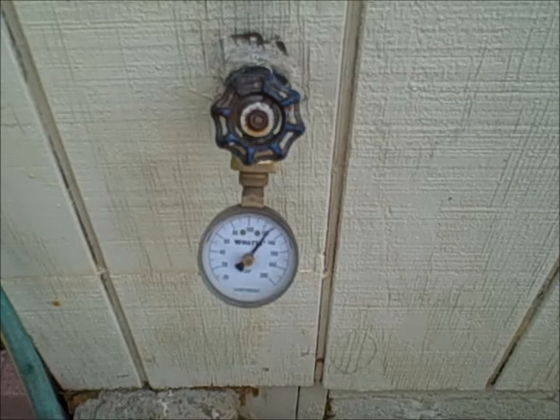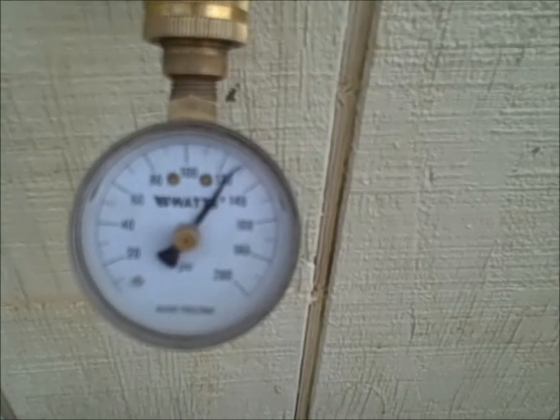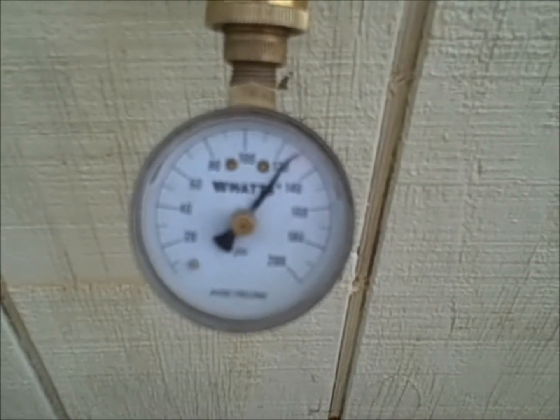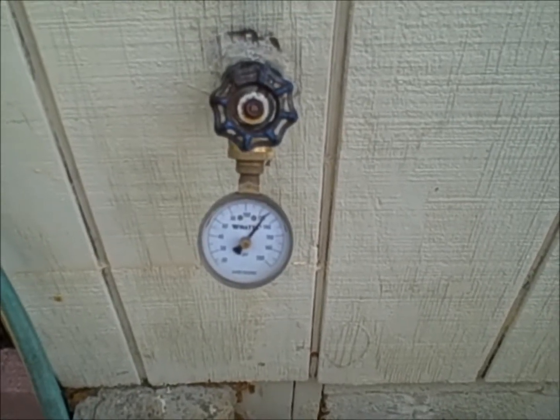I'm checking the water pressure on the rear hose bib and as you can see the water pressure on this structure is approximately 125 to 130 psi, which is excessive. The acceptable range is between 40 and 80 psi.